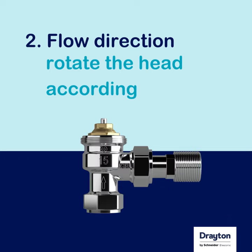Next, you need to make sure the flow follows the flow direction arrow on the body and orientate the head accordingly.